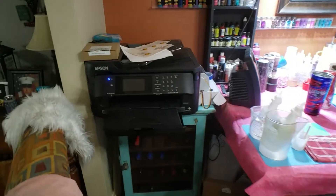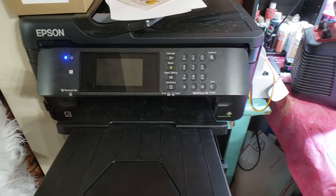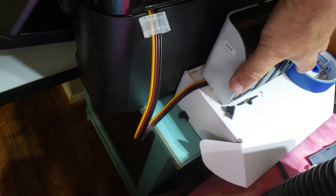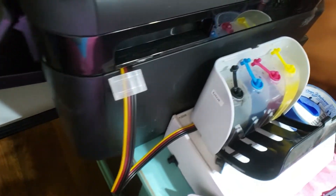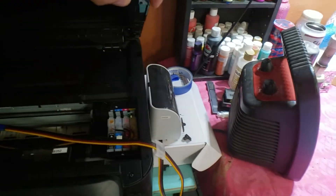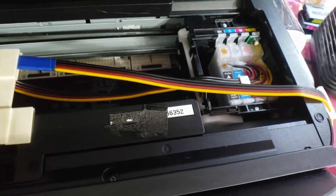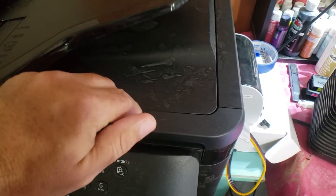What we have here is the Epson Workforce 7710 that has been converted to sublimation ink. Here are your inks, and there's the system. Let's go upstairs and make an image.